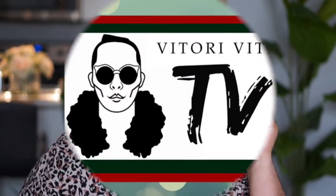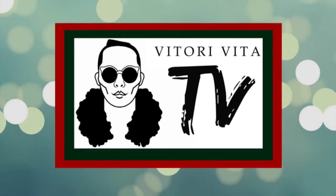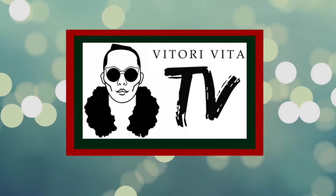Hi guys, welcome back to my channel! My name is Vittori Vida and you are watching Vittori Vida TV. If you are new to my channel, Vittori Vida TV is a lifestyle channel where I usually do makeup reviews, makeup tutorials, food vlogging, and I vlog about my life.